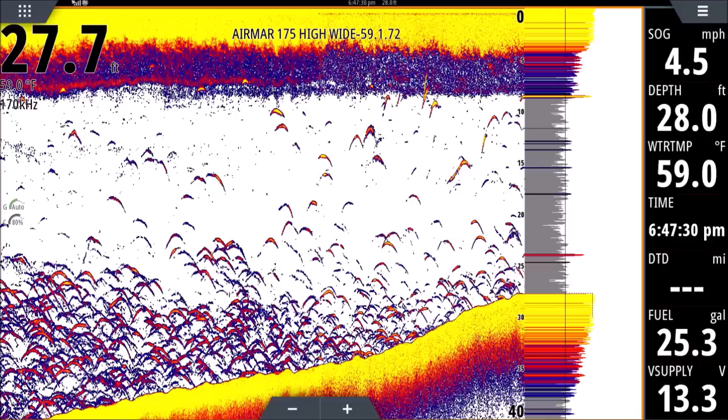Also pay attention to the strength of the return. Some of these arches have yellow in them — if I see a lot of arches with yellow that's a good sign; it usually means bigger fish. In this case I know it was bait because we were netting it. Yellow inside the return is a good sign. Some arches only show orange-red or blue — that could mean smaller fish, or it could mean they're near the edge of the transducer cone, giving a weaker signal. Fish in the center of the cone appear more yellow; fish on the edge appear more blue or reddish.